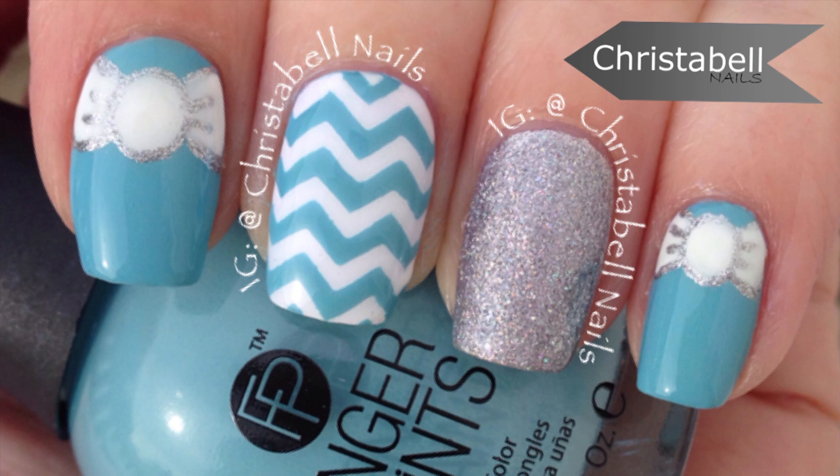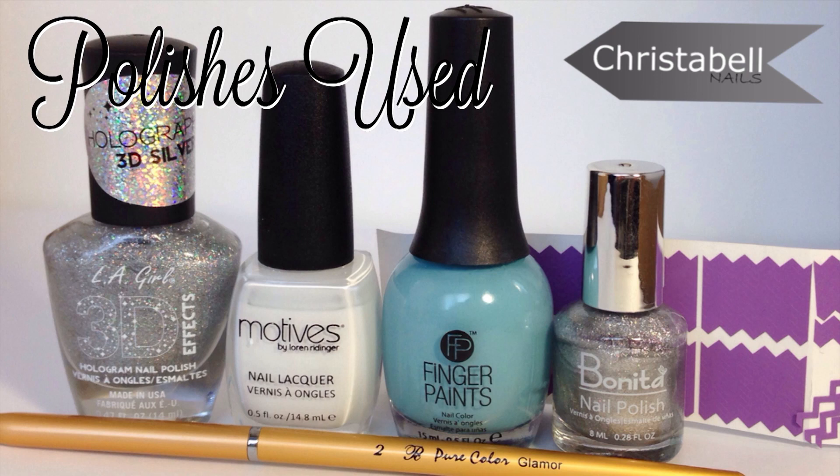Today's design features chevrons using nail vinyls and cute bows. For this design you'll need a thinner brush along with the basics, tin foil for your polish palette, acetone and a brush for cleanup, paper towel and the polishes which are listed below, plus your nail vinyls.